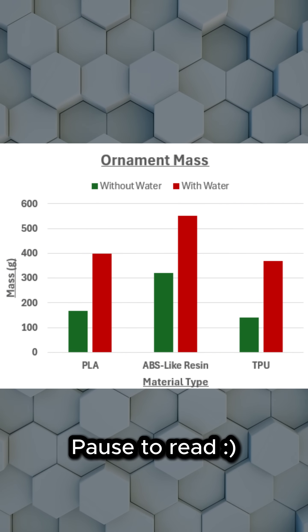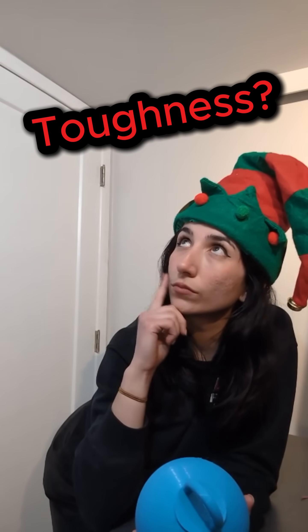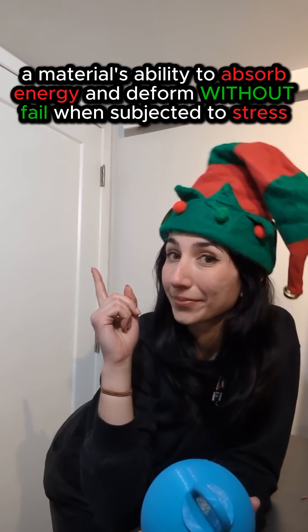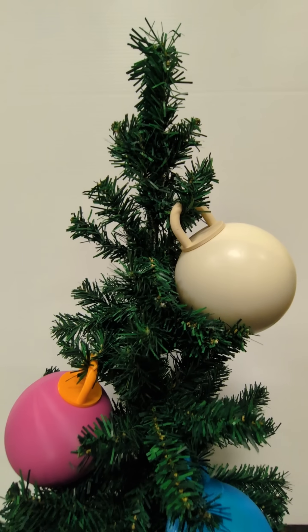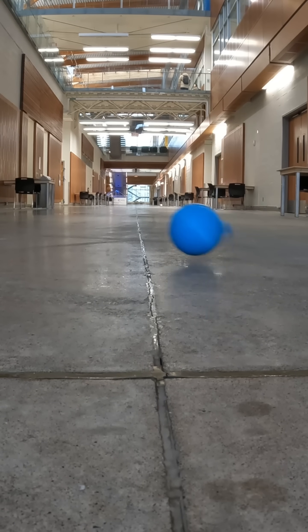Each sphere held about a cup of water inside, so they'd land upright and make the failures hard to hide. Now toughness, the elves learned, isn't strength or just feel — it's energy absorbed before failure is real. A brittle part breaks with very little strain; a tough one deforms, soaking up impact and pain.